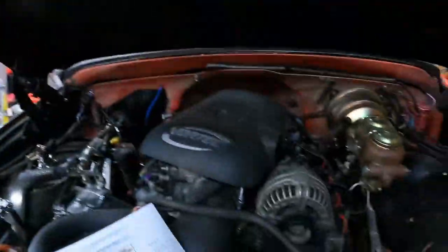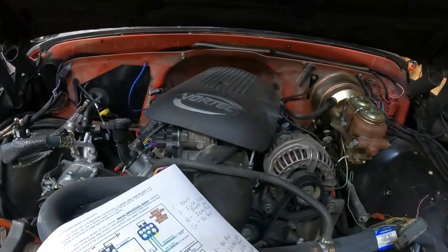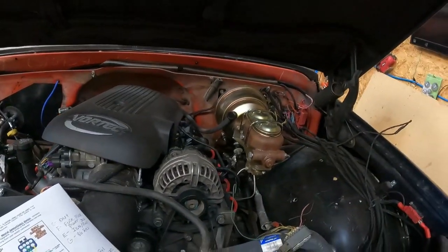What's going on YouTube? It's your boy Rich Nice back once again. Today we're back on the C10 project and we're going to hook up our reverse lights and our neutral safety switch.